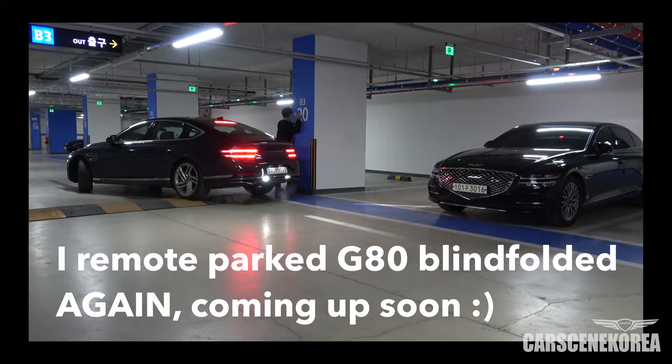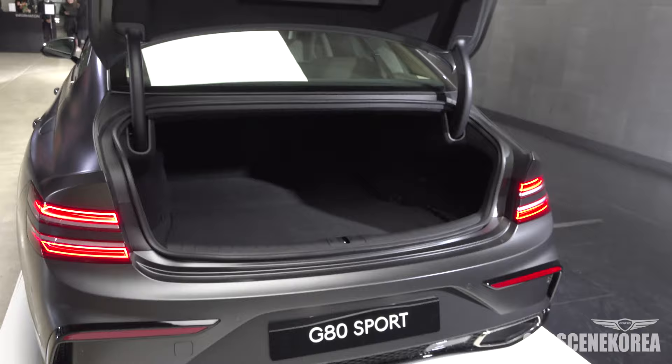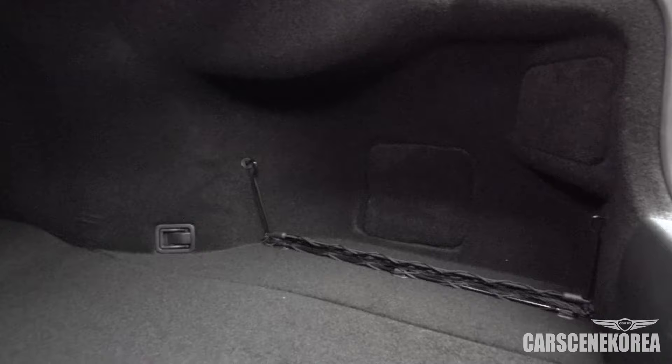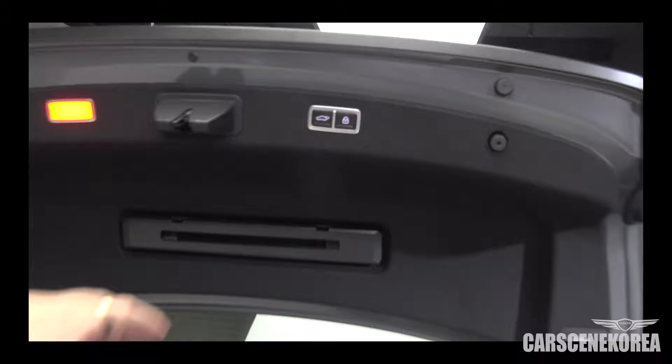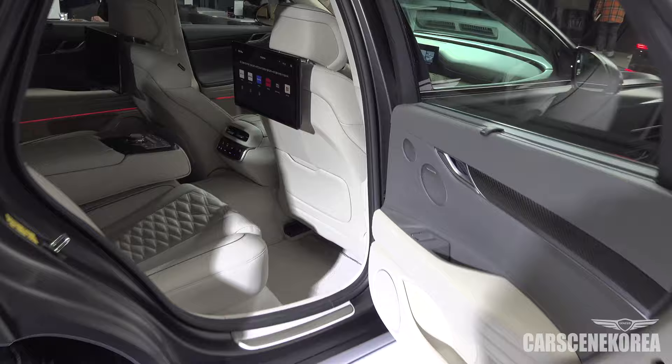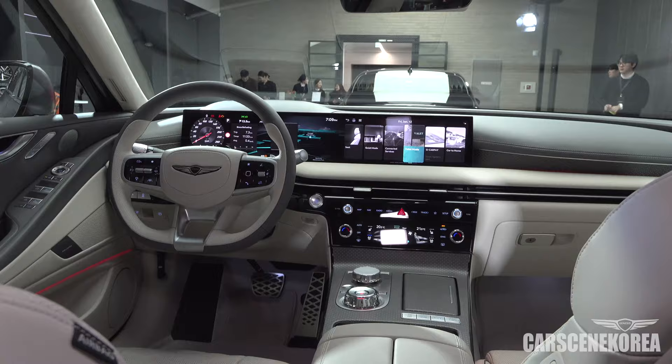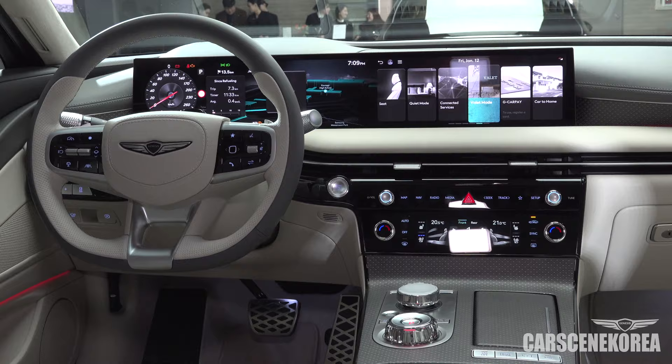I want to show you the interior. The look and the performance are the highlights, but the interior isn't all that different from the regular G80 sedan. You get a beautiful white interior with Napa leather, of course, and quilted patterns on the seats. The interior is largely the same as the standard G80 sedan.